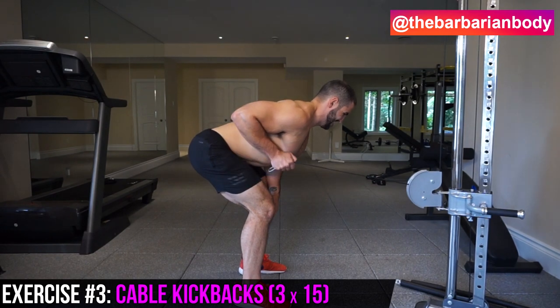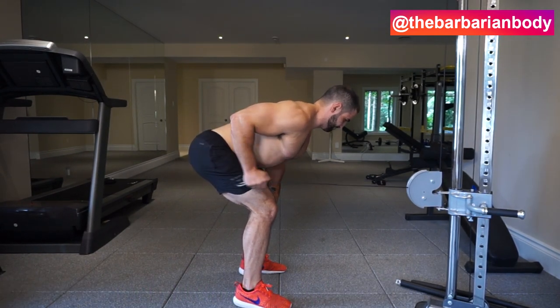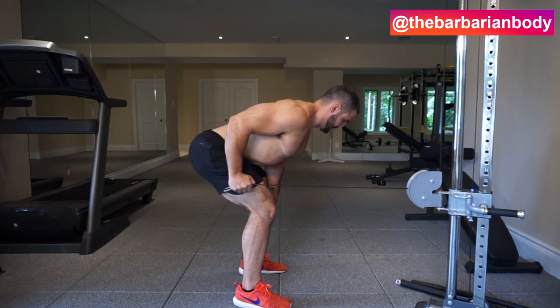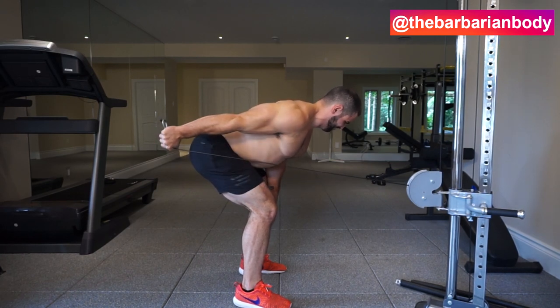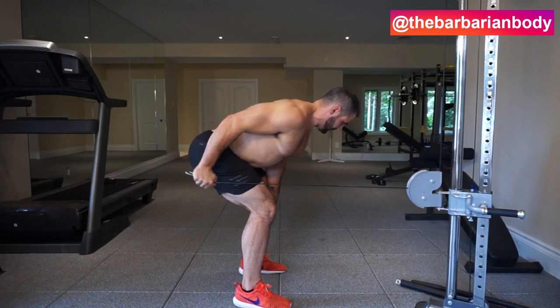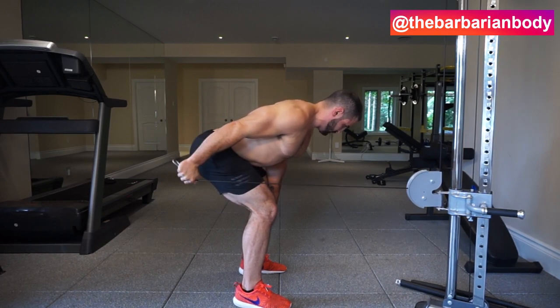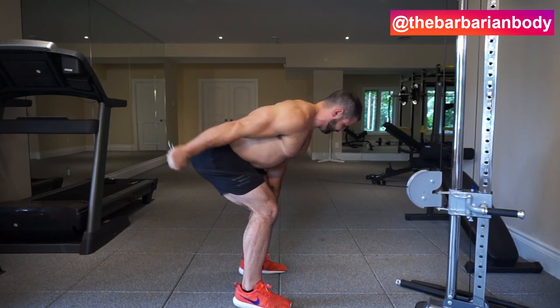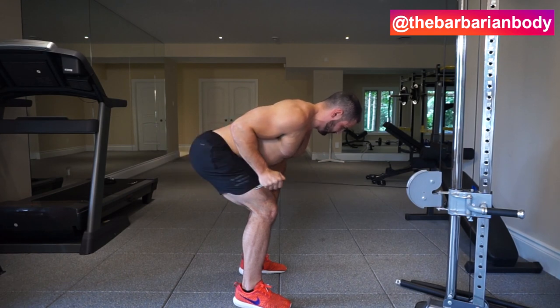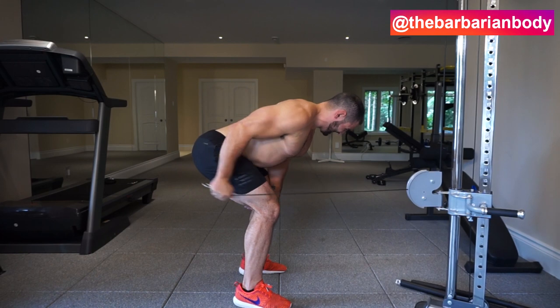We're going to be doing cable tricep kickbacks. I was originally going to do dumbbell kickbacks, but thanks to T Nation I found out that you get way more time under tension with a cable. When you begin the motion with just a dumbbell, it doesn't really engage the triceps much — you get most of the engagement at the peak of the contraction. However, with a cable the tension is there at all times, making it many times more effective.